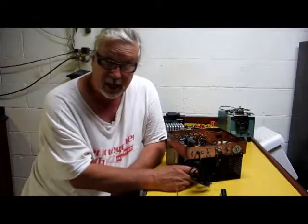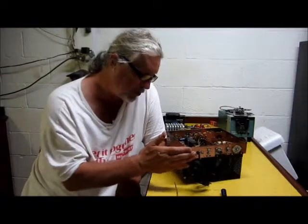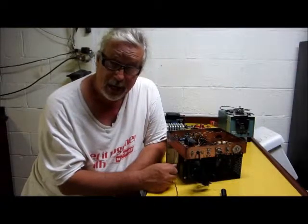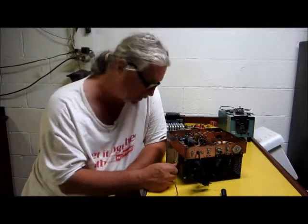Well, nowadays, since I couldn't afford this Drake 2NT back then, I recently picked one up at a ham fest and got it basically for a few bucks.